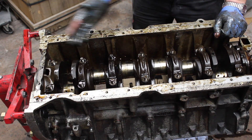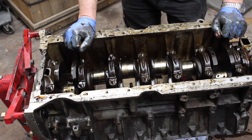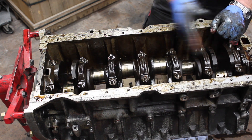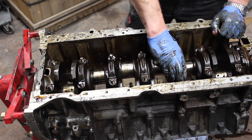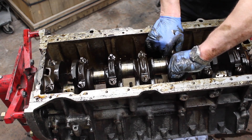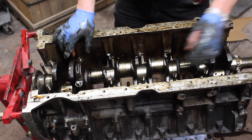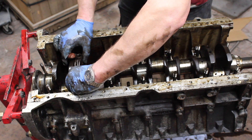All pistons and rods are now removed and we shall now move to removing the last of the mains, and then we can get the crank out and she is ready for cleaning. Hent plates off. Front oil pump off. Removing the last mains cap.